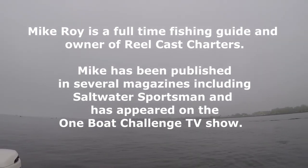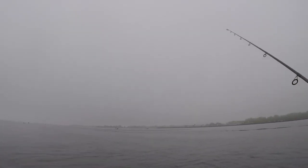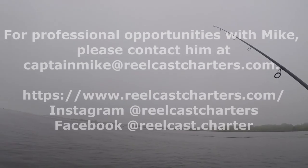If you like this video, please make sure to subscribe to my channel, Real Cash Charters, and check out our other videos. Thanks for watching.